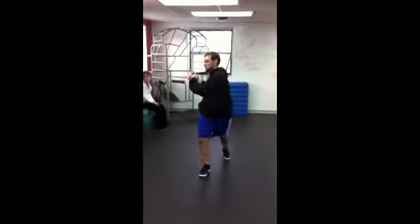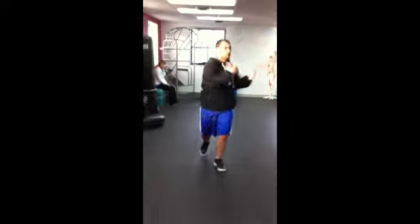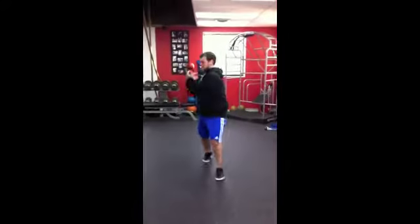Step right, twist right, step left, twist left. Step right, twist left, step left, twist right.